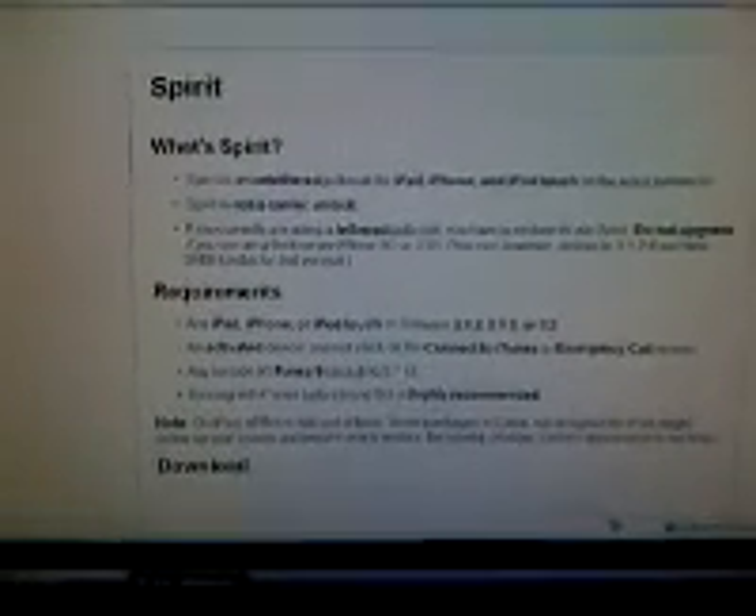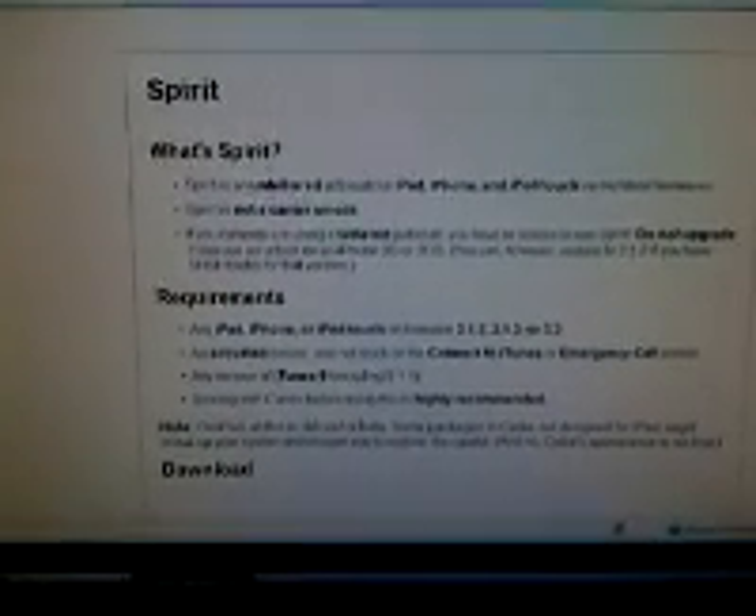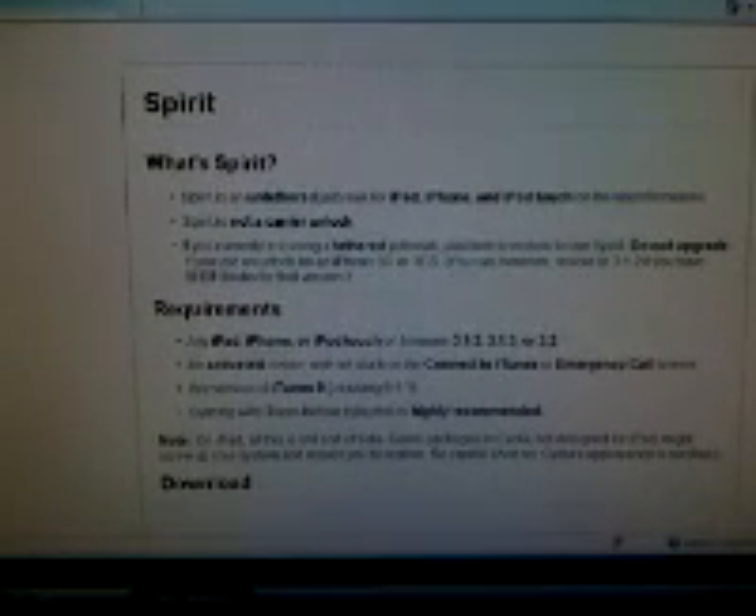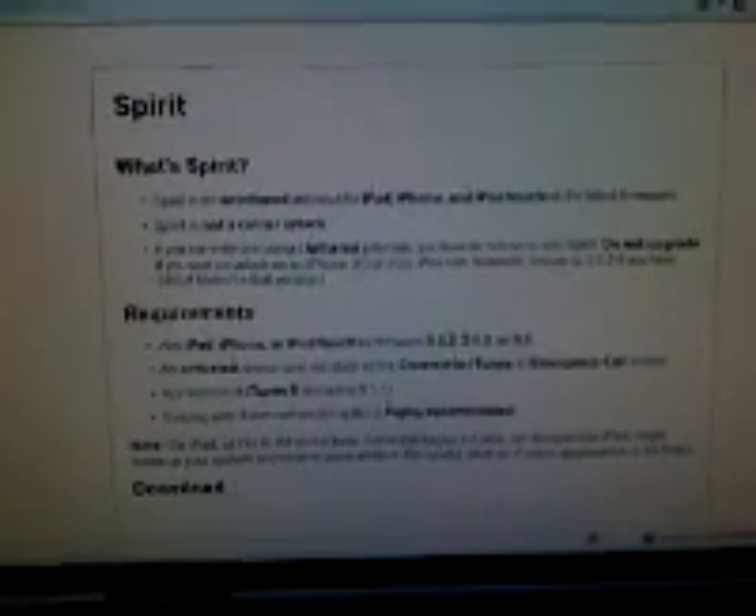Hey, what's up guys. For the iPhone 3G giveaway that I'm having, I decided to show you guys how to jailbreak 3.1.3 or 3.2 devices. You can do this on your iPod Touch, your iPhone, even the iPad.